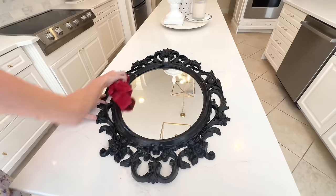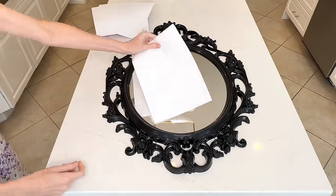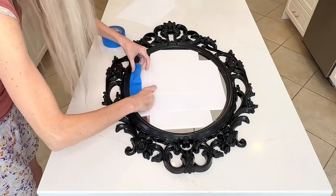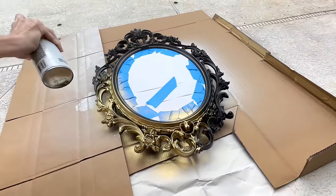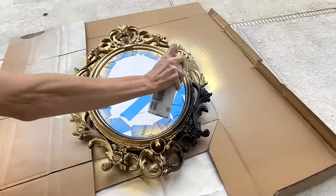We're going to be painting the frame so I needed to protect the mirror itself. I did that with copy paper and blue painters tape — the copy paper slides right underneath the frame's gap, and I covered exposed mirror areas with the painters tape. Now it's time to paint. We're going with gold Rust-Oleum spray paint. I took the mirror outside and made sure to get into those beautiful ornate nooks and crannies to make sure it was 100% coated.